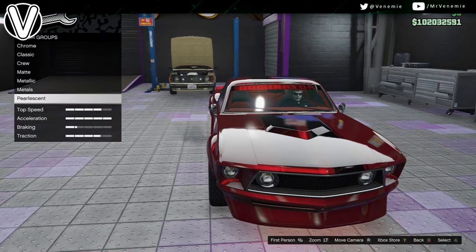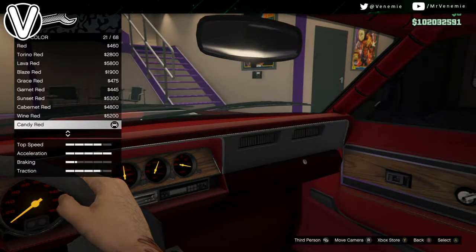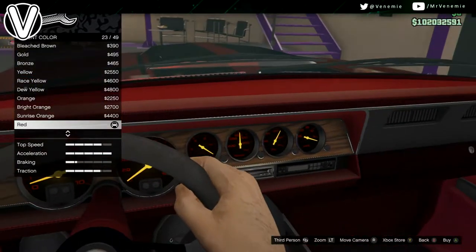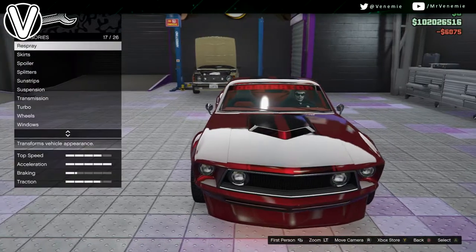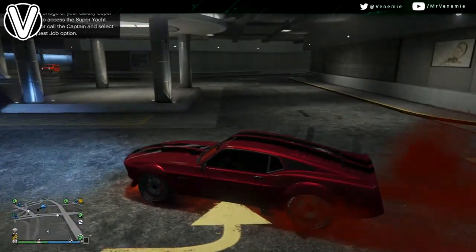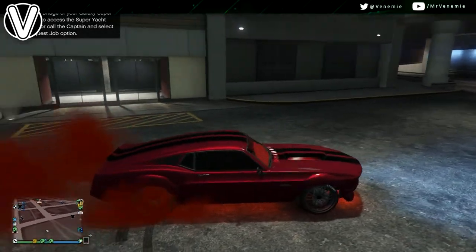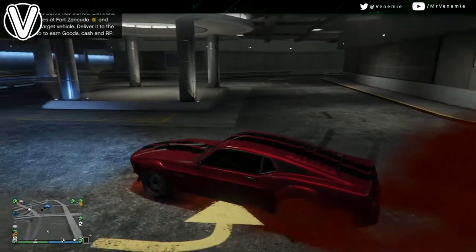After this, apply the crew colour, then go down to the pearlescent option and you can choose this time either between red or candy red. Normal red is going to give you — you could even spice it up if you wanted it to be a bit brighter, you could go with Torino red. I don't really like Torino red; normal red or candy red are my go-to's for this paint job.